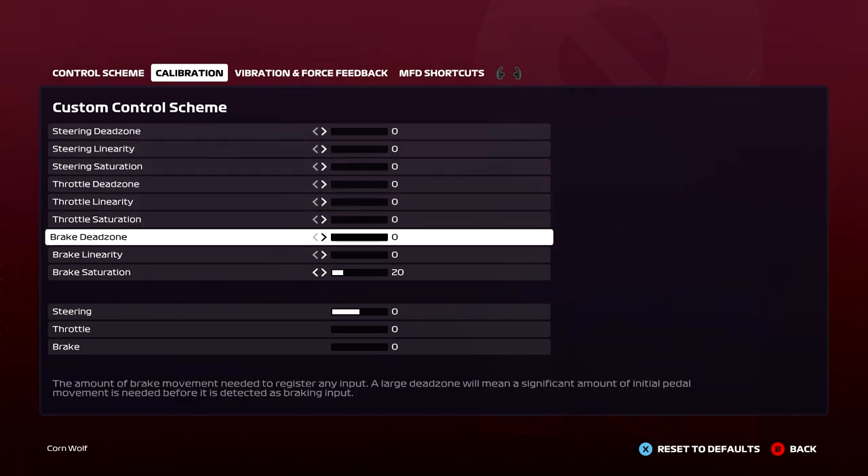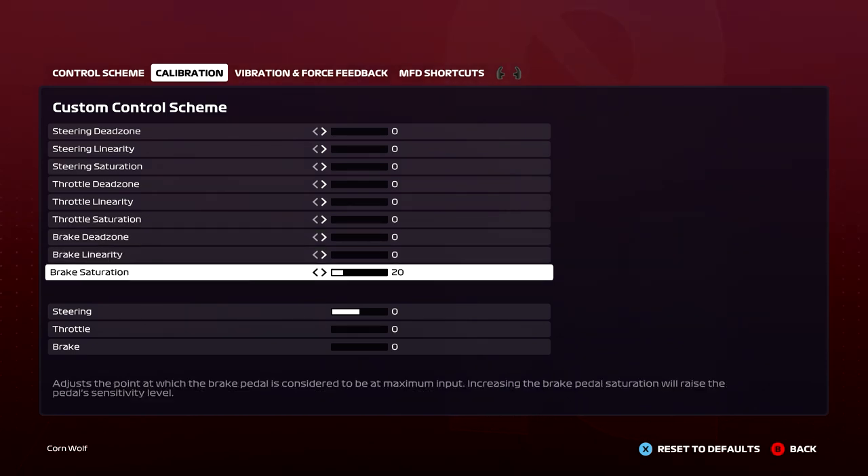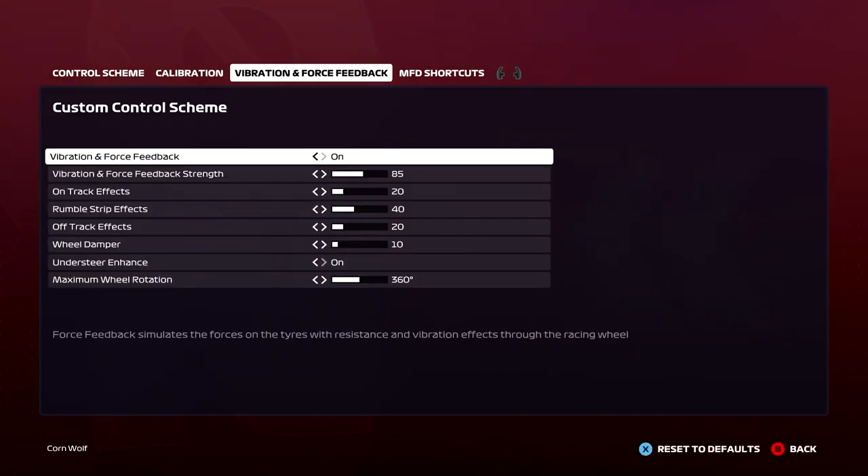I've kept everything as default because it works for me. The one thing I have changed is saturation. So if you've got a load cell pedal and you can't quite fully get a full brake, I'm now hitting 100 — I'm using my right foot at the minute not my left foot. Before, if I take that down to 20, I have to really hammer the pedal. Just have a play with that saturation; all it does is move the maximum press and just enhances it.